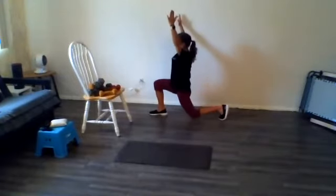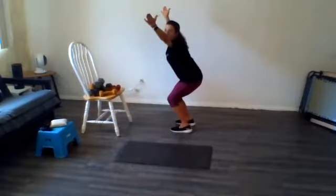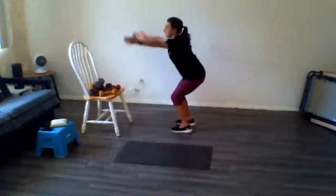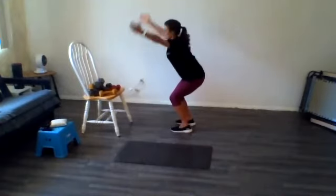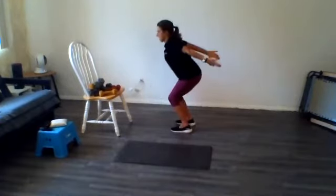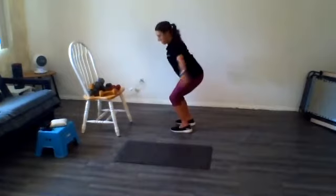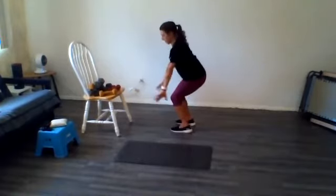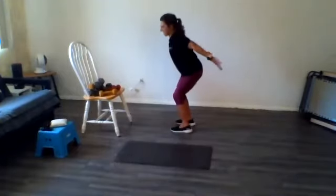I just want to get those hips moving. Now I'm going to stay in a slightly squatted position, and we're going to do the Y — thumbs facing backwards — T and I. Let's do a little series of those, and then we're going to do a couple deep squats. Up for the Y, thumbs toward the ceiling. Arms out to the side, and back. Let's do three more of those in each direction. You should really start feeling those back muscles loosening up.